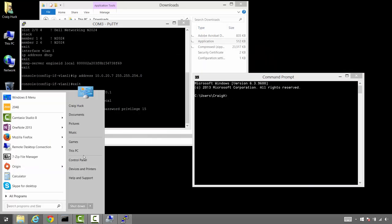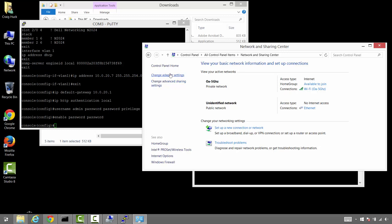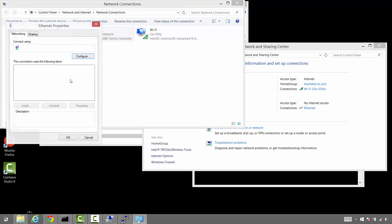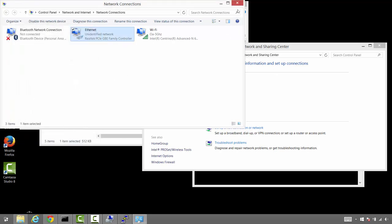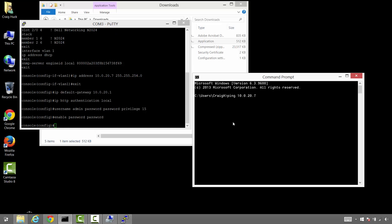Let's check the IP address on our local area connection — we want to try to ping the switch. As I thought, it's set for DHCP. Let's set a static IP on the local subnet with the same subnet mask and the default gateway. No need for DNS servers on our SAN subnets. We'll save that out, open a window, and ping the IP. And we're able to ping it — perfect.